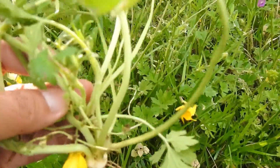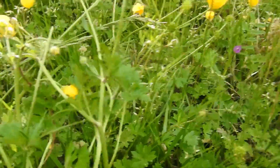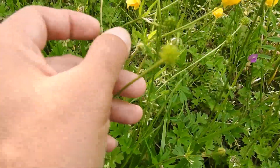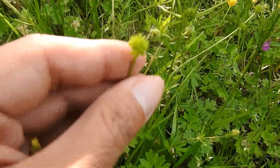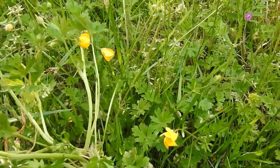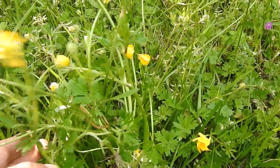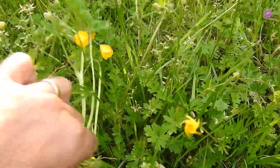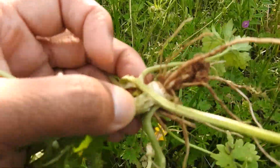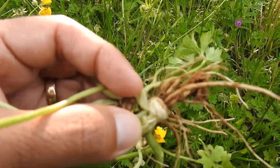That's where all the basal leaves come from, and of course the flowers come from as well. Here you can see some that have already gone to seed — that's going to come out soon and eventually it will die back. It's a springtime thing, or into the summer, but when it gets too hot and dry it dies back.